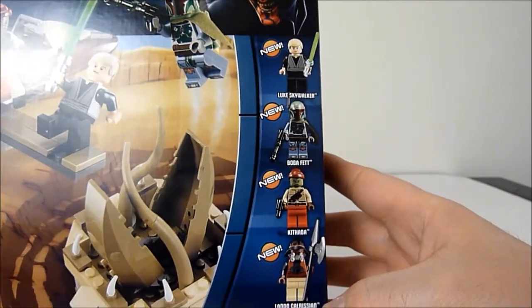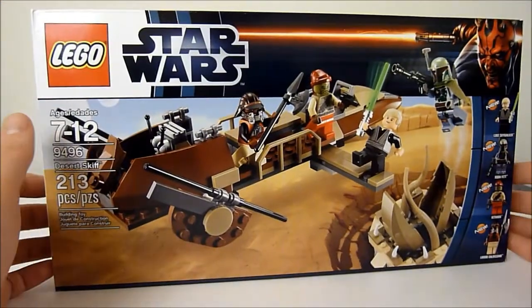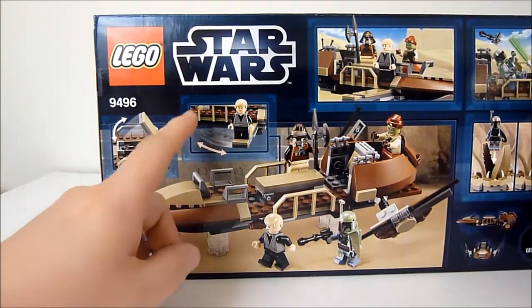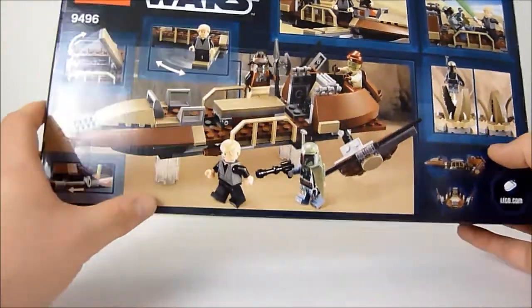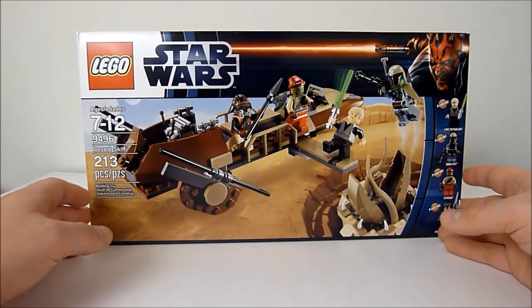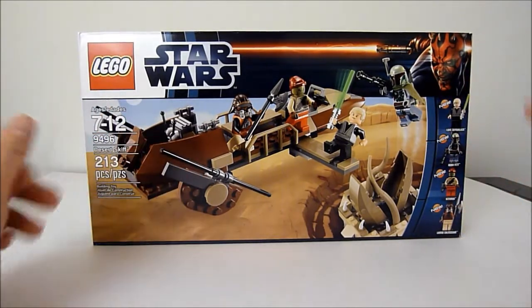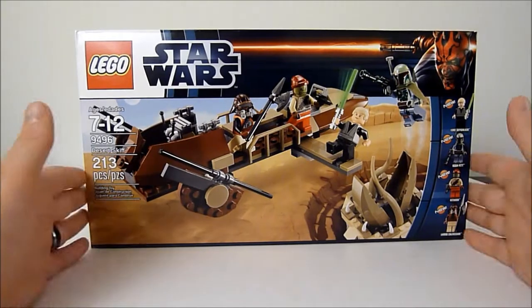Kithaba, and Lando Calrissian in his bounty hunter gear, which is pretty cool. You also get a Sarlacc pit monster. It shows some play features such as a hiding spot for the blasters, a slide-out plank, and an opening and closing mouth on the Sarlacc. You also get clear pieces to give the impression of floating. If I get enough money or it goes on a decent sale, I'll probably pick up Jabba's Palace and the Rancor Pit as well. In the meantime, I'm going to open this up and put it together.